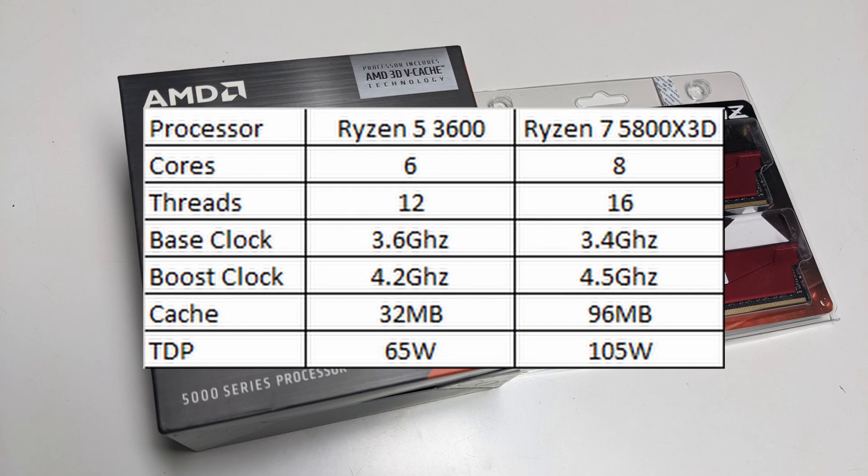For some stats about this processor upgrade: we're getting just a few more cores and a couple more threads, and even the boost clock is only slightly more elevated. But the cache is being tripled, which is going to be amazing for gaming performance, which is going to require just a bit more juice out of my power supply. But I've got a 750-watt power supply, more than enough to power this entire system.